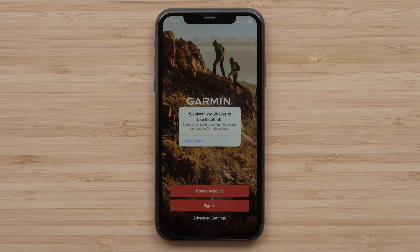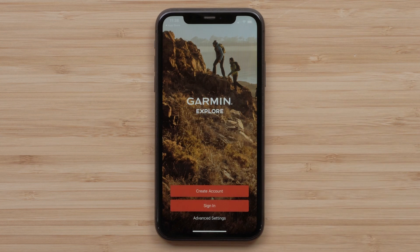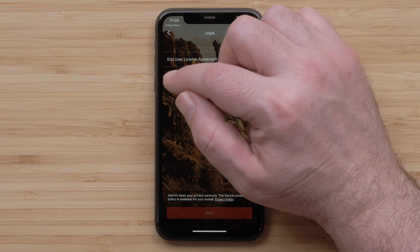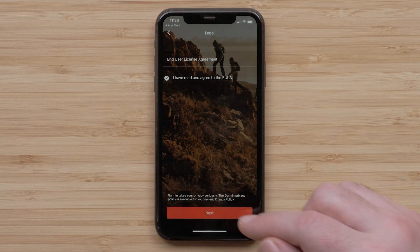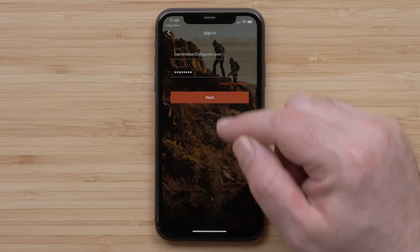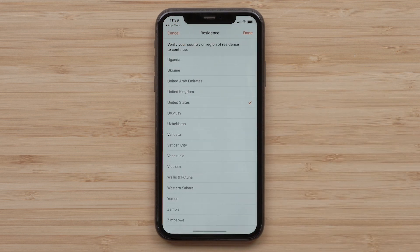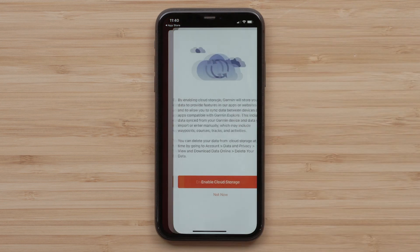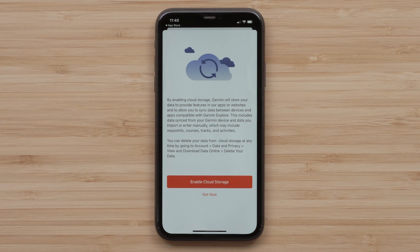Once the download has completed, select Open. Select OK to allow the Garmin Explore app to use your smartphone's Bluetooth. Now sign into the Explore app using the same credentials that you used to create your Garmin Messenger app account. Review and agree to the terms and conditions, followed by selecting Next. Then enter your account credentials and tap Next at the bottom. Select your country or region, followed by Done. To allow your device and account data to be backed up, select Enable Cloud Storage. If data backup isn't needed, select Not Now.